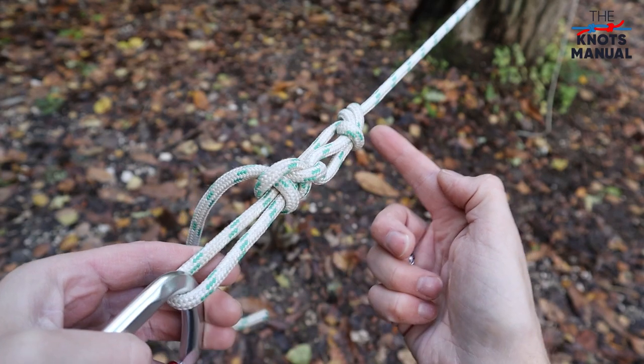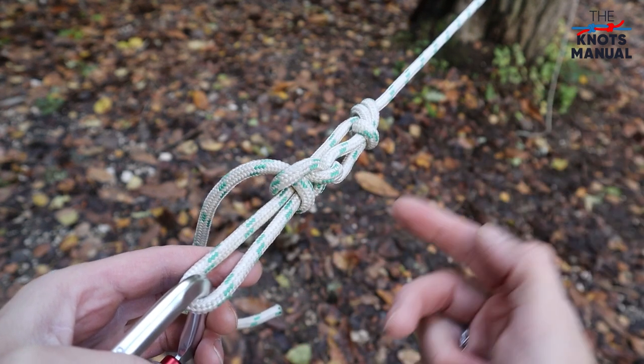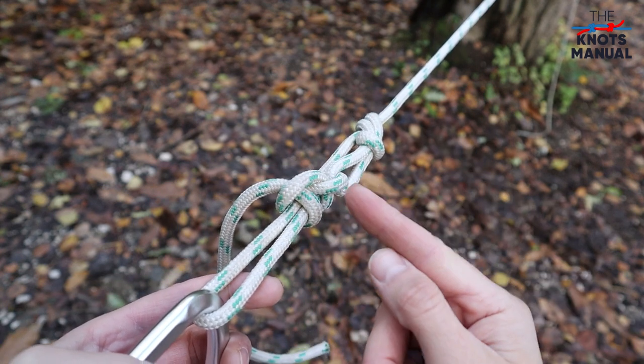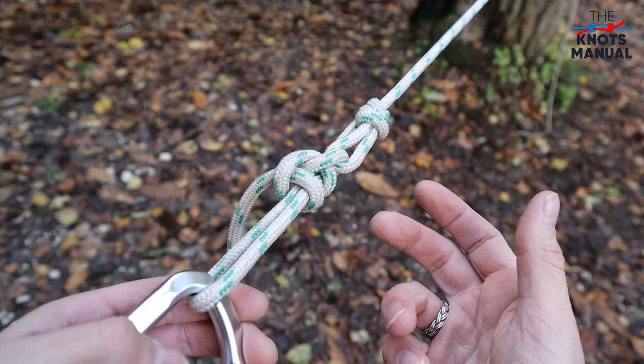And that's how a finished trucker's hitch should look like. It's called the trucker's hitch because it's usually used to secure loads on trucks, trailers, and car roofs. But because of the mechanical advantage, you can also use it in situations like this, where you need to tension a rope for a hammock, a tent, or something similar.